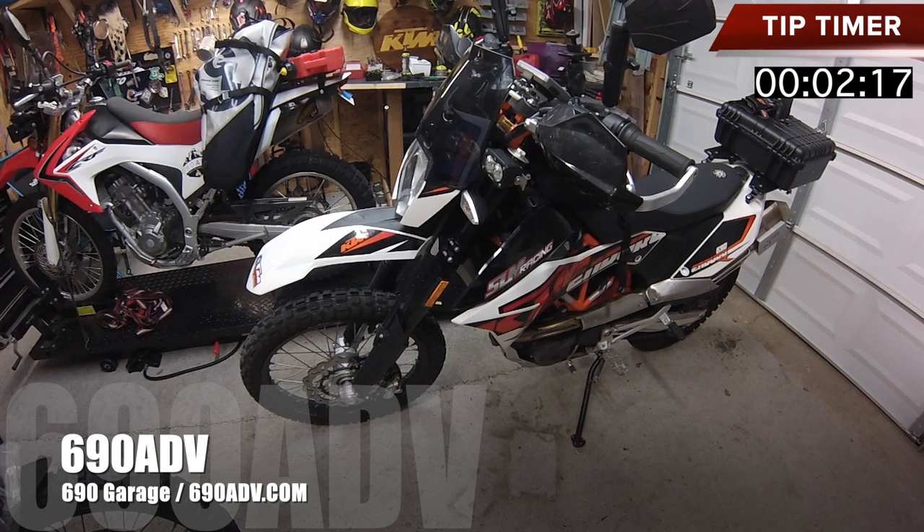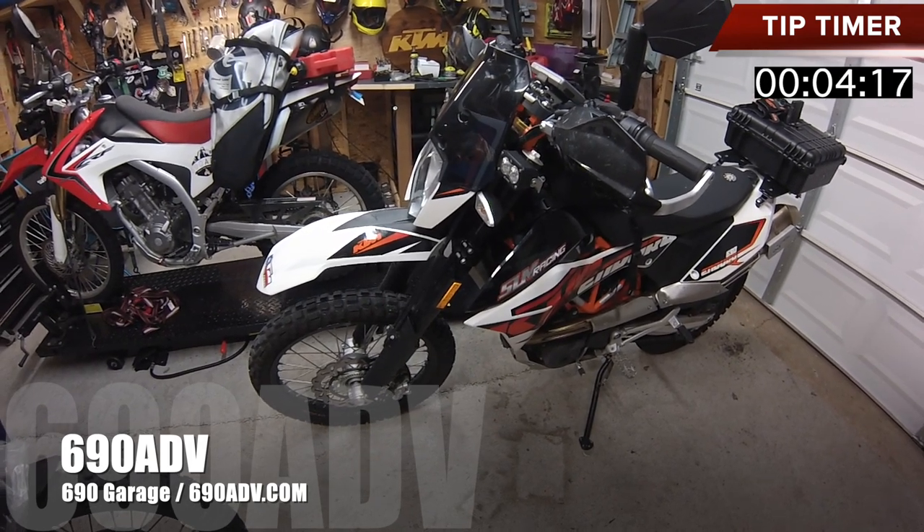Hey guys, Joe here, 69080V, 690Garage, 69080V.com. Here's your tip in two minutes or less of the day.